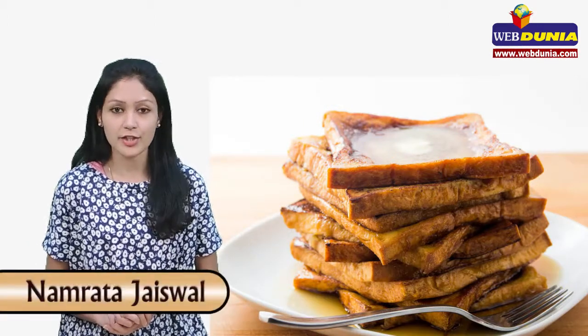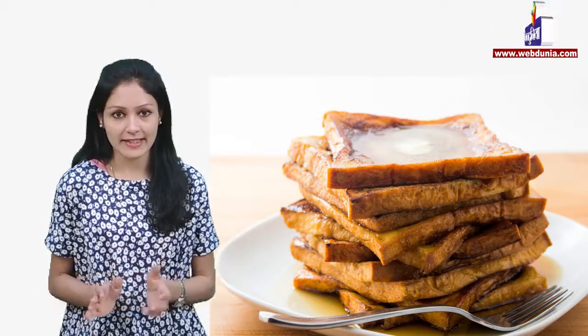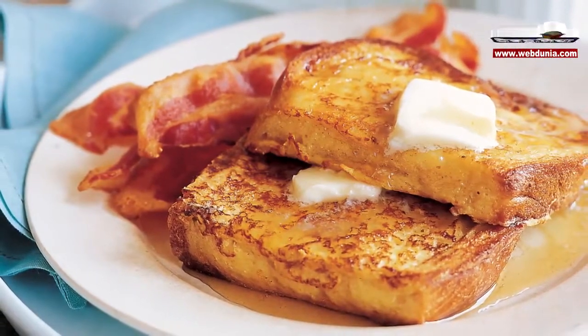Hello friends, today I will teach you how to make French toast. This recipe is made from bread — it's a very popular and delicious breakfast item and hardly takes 10 to 15 minutes to cook. Let's make it for two people.